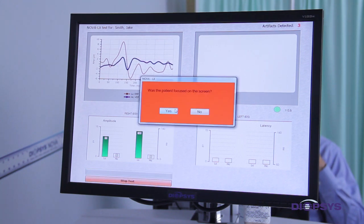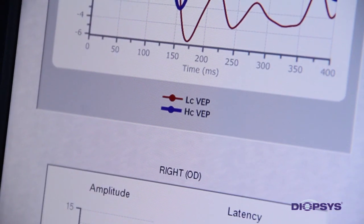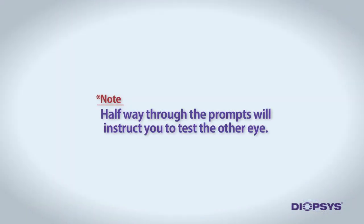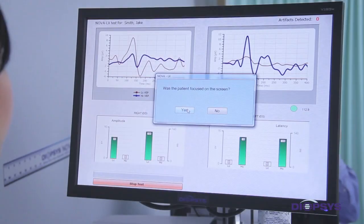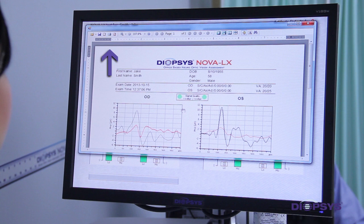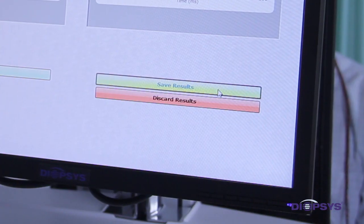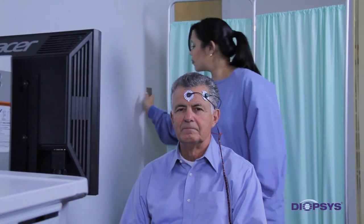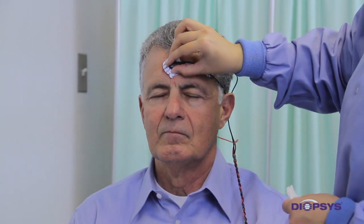Continue to follow the prompts on the screen after each section of the test is completed. Halfway through, the prompts will instruct you to test the other eye. Once all sections are successfully completed, you may choose to print the final report. To exit the report screen, simply click the X located within the upper right-hand corner of the window. Click on Save Results. You may now turn the lights on and gently remove the electrodes from the patient. You may need to use gauze and alcohol to remove any remaining conductive paste from the electrode locations.